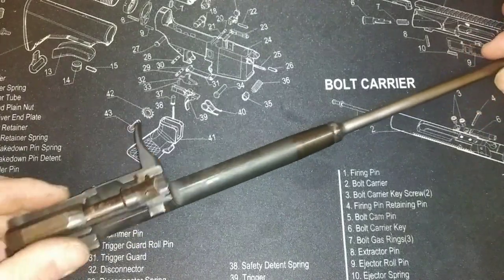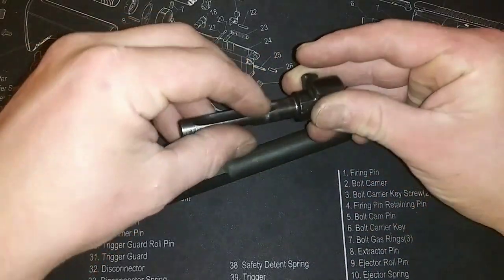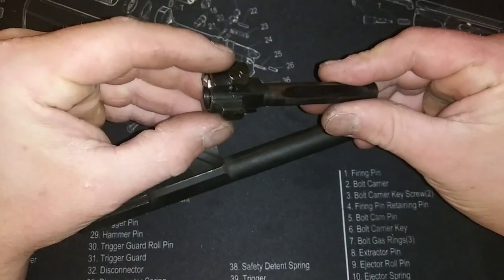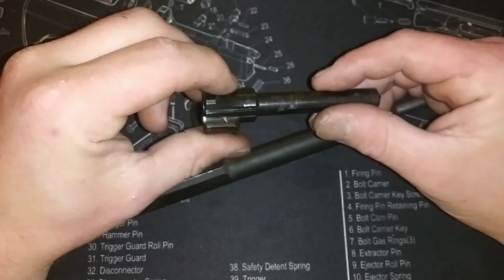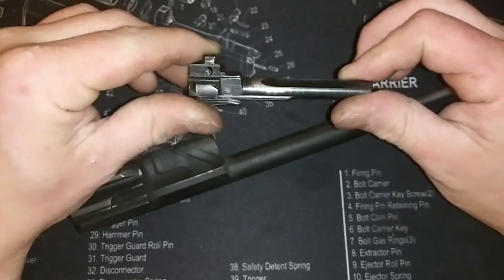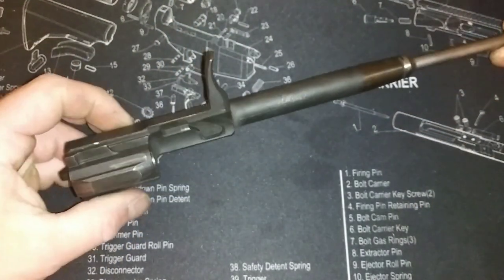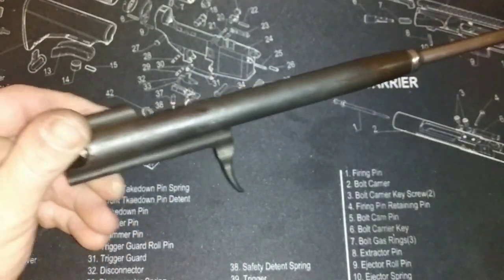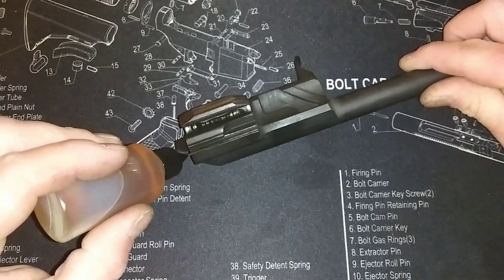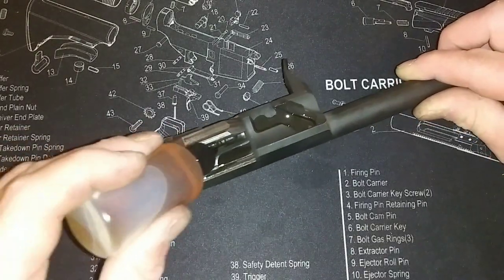Okay, so here's the bolt carrier group. I'm going to go ahead and take this out. By doing that, you spin it and then just pull it out. I'm going to go ahead and make a part two video on cleaning this, because taking out the firing pin and the ejector is tricky and time-consuming — you need a special punch, which I've got. I actually finished filming that second part already. So we're going to go ahead and put that aside; that will be in video number two. Now we're just going to focus on the actual bolt carrier itself, which is very easy to clean.